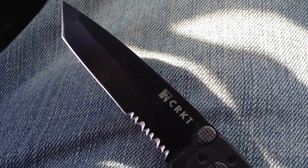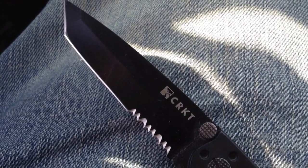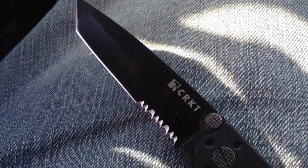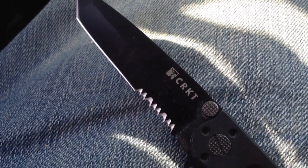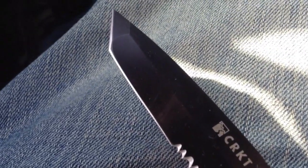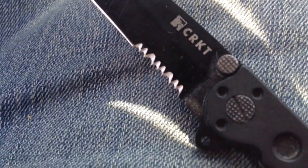The length of the blade is 3 inches, and it is constructed of 8CR15MOV steel. The grind is hollow, with triple point serrations.